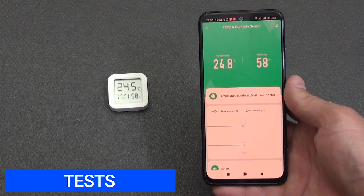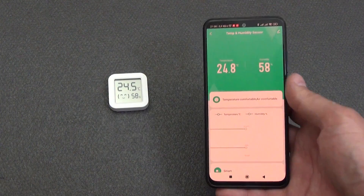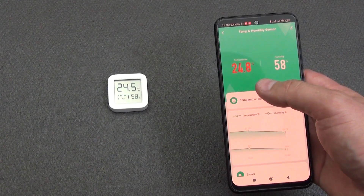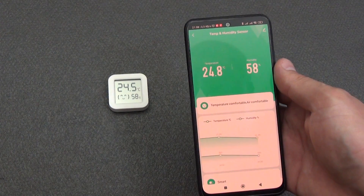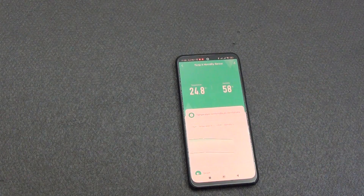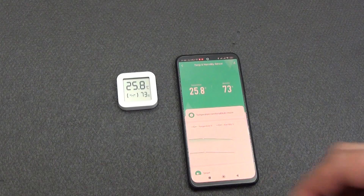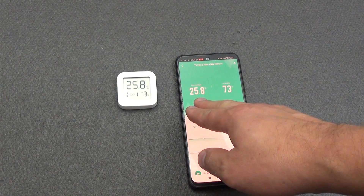The first test will check the speed of data change on the display and the transfer of information to the smartphone. As you can see, the sensor shows 24.5 degrees, and in the app I also have 24.8 degrees. Since the temperature is outside the range specified in the settings, it has moved into the red zone. I lowered the threshold, and the temperature returned to the normal zone. I breathed on the sensor to change its parameters — the data on the sensor screen and on the smartphone display are updated very quickly, with about 2 minutes of delay between changes in ambient temperature and sensor readings, and about 30 seconds to update data on the smartphone screen.